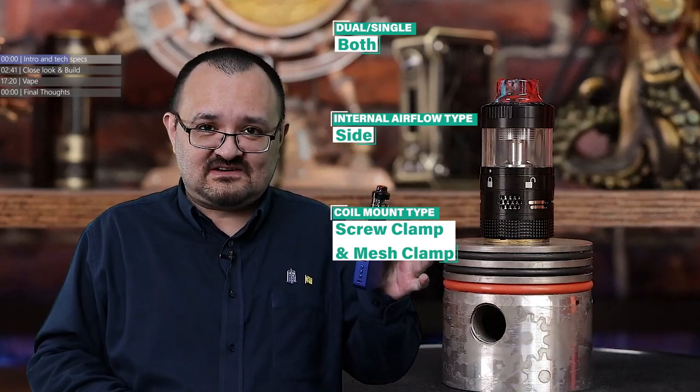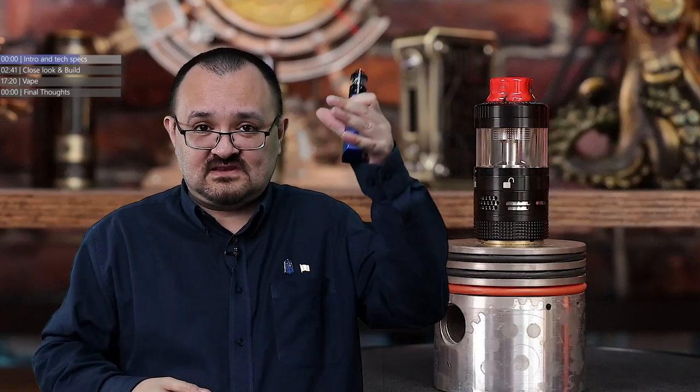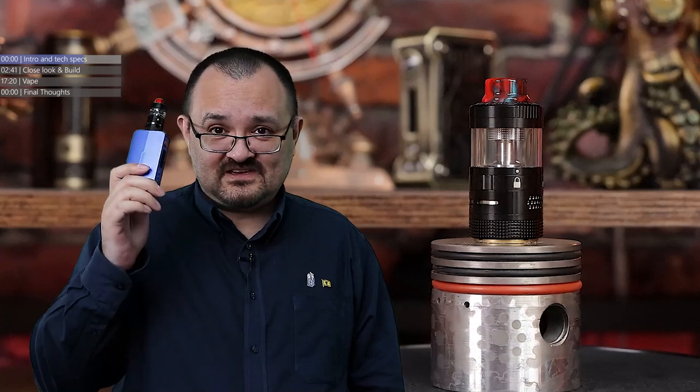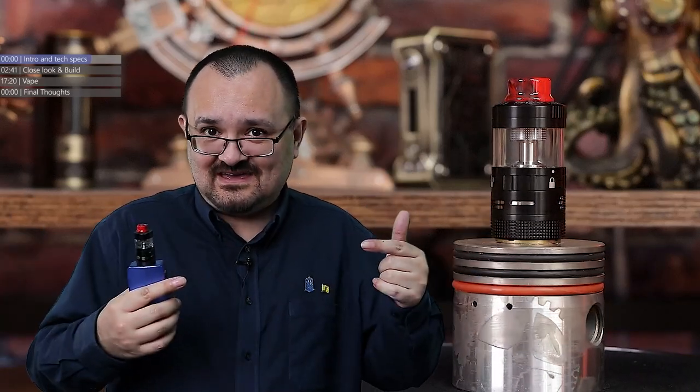What RDTAs have done since then is they went down the road of the iJoy Limitless style — coil at the top, tank at the bottom. Basically they've taken a dripper and stuck a tank to the bottom end of the dripper. This, however, is what an RDTA actually is: a standard bottom coil tank with side airflow. It's Steam Crave that pioneered it.